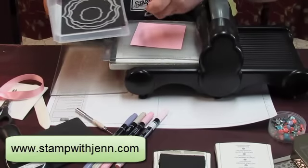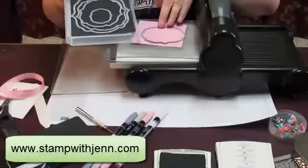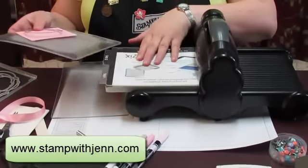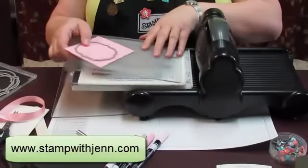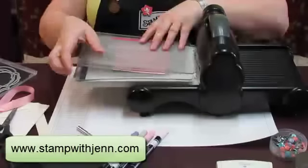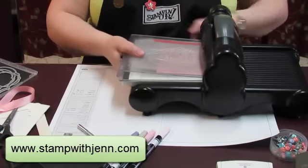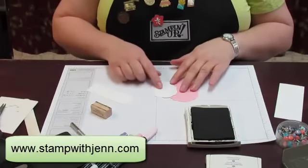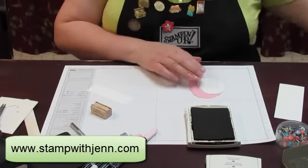From the Labels Collection I'm going to take the 2nd and 3rd smallest die. The way it goes is you've got your Multi-Purpose Platform closed, cutting plate, your paper, your die, and another cutting plate on top, and through the machine it goes. So I've cut out the pink one and the white one as well with the Big Shot.